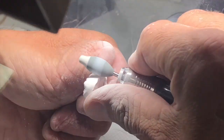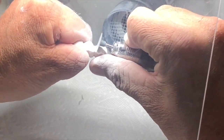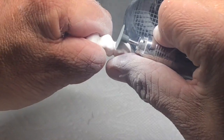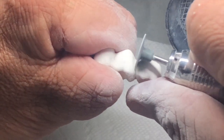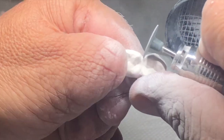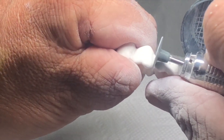Once I get that down to where I like it on a bridge, I will use this really thin rubber wheel to get my interproximal so I can polish those down. I can separate them a little bit more if I need to — just take it real lightly. Don't press too hard with this wheel or you'll put in cut lines.